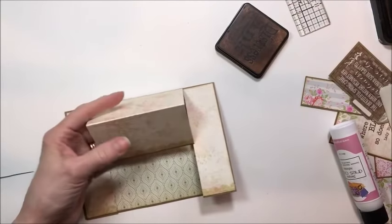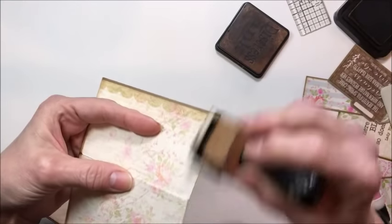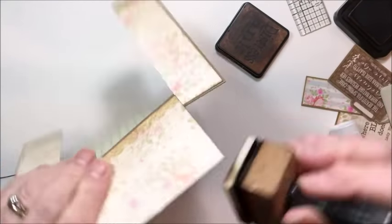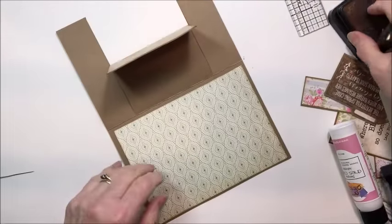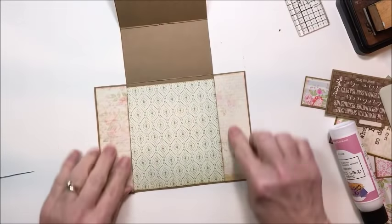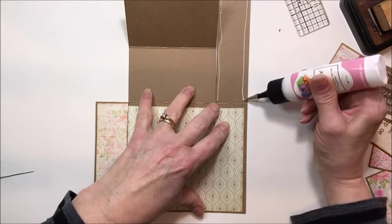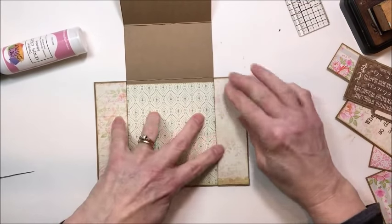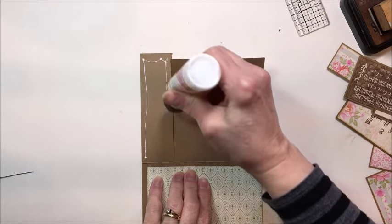I like to ink my edges — I just think it gives everything a more polished look. This is just Vintage Photo distress ink and I'm just going to lightly ink all these edges, because this kind of completes that vintage look. That only takes a second, but I think it makes such a big difference. Now keep this big middle flap up — we're going to glue these two side flaps down, just like this. There's one, and there's two.